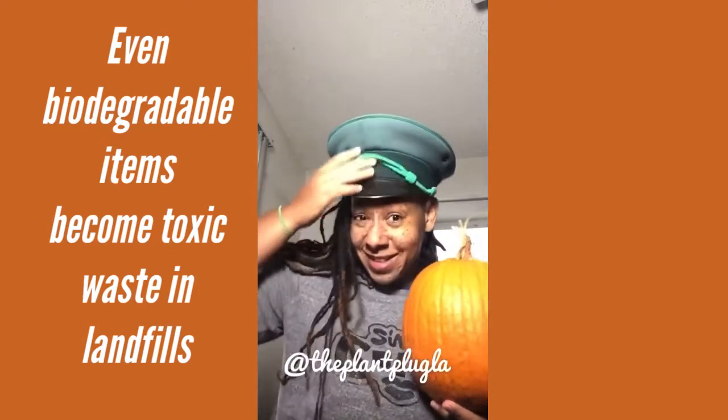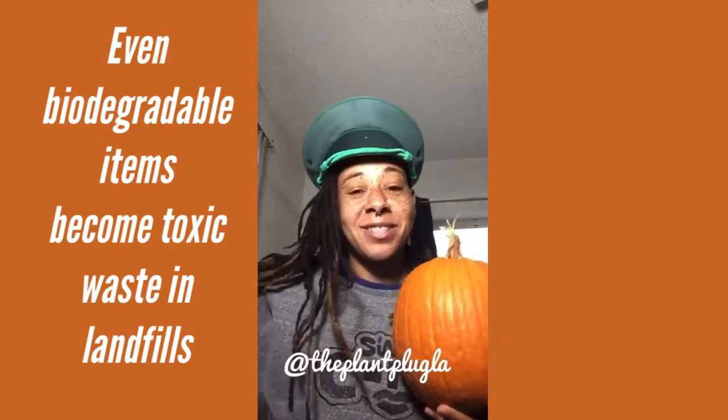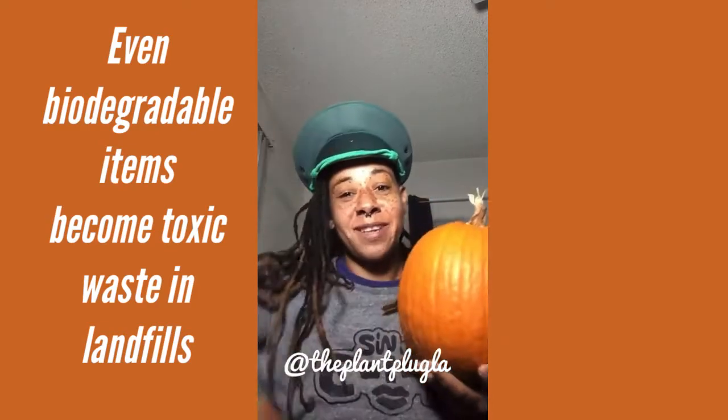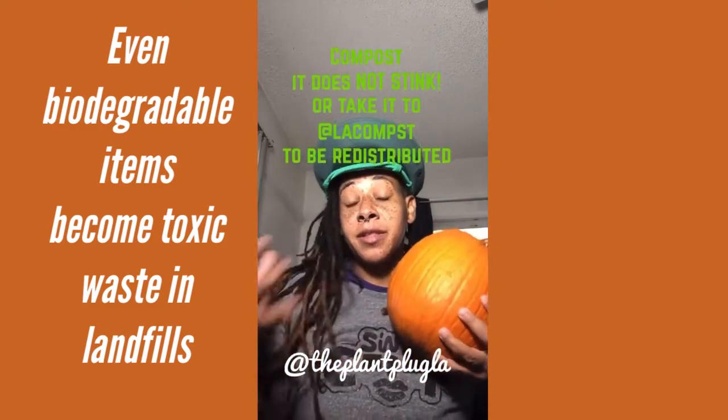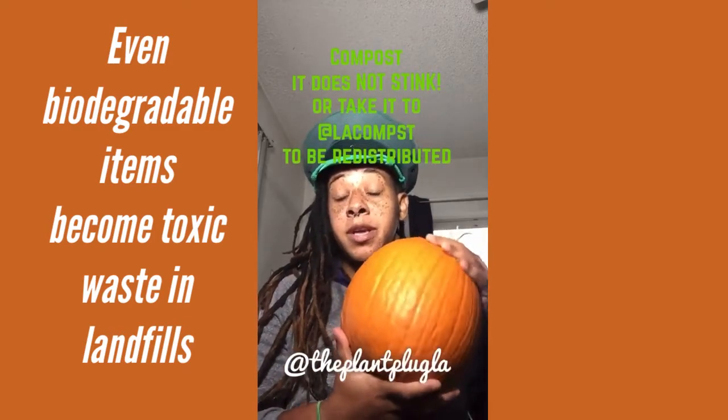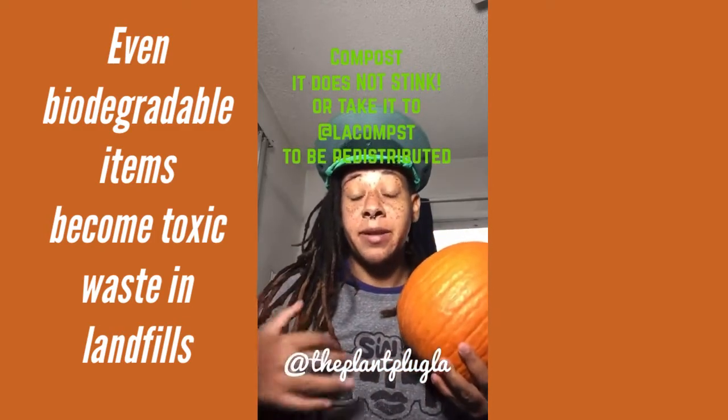This is actually my 'Love on Top' Beyoncé costume. Yes, I have a Beyoncé costume — everybody should have a Beyoncé costume. So one way is to compost it. If you made a jack-o-lantern this year, you can actually compost your pumpkins. Now if you haven't made a jack-o-lantern yet and you're about to start, you definitely want to save the seeds.